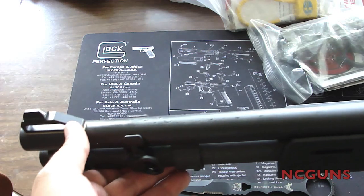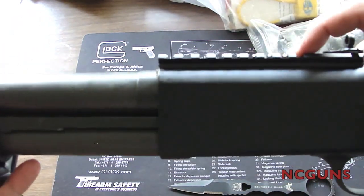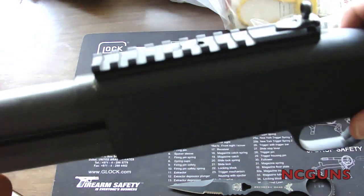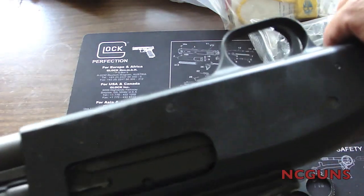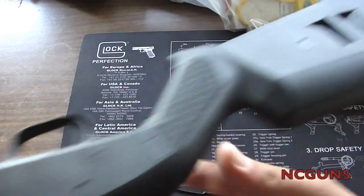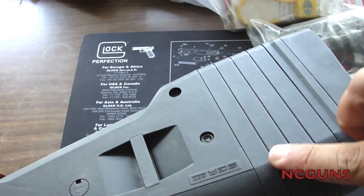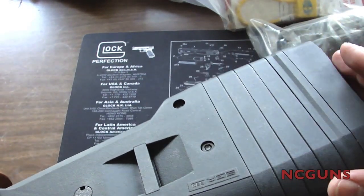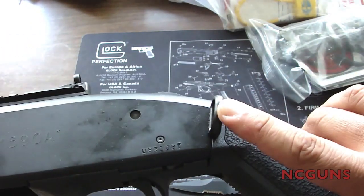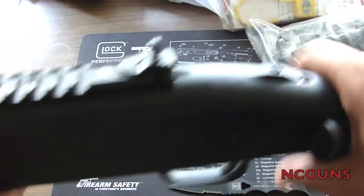It also comes with ghost ring sights up front and a rear rail on top so you can put on your optic if you like. It has Magpul furniture — a new stock on the back and the front handguard. As you can see, it has spaces that you can remove to make the length of pull shorter. It also comes with the Magpul one-point sling, which you can flip to the other side or remove the stock and flip it over.